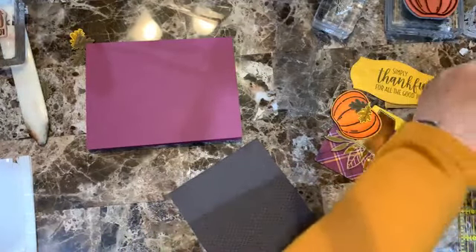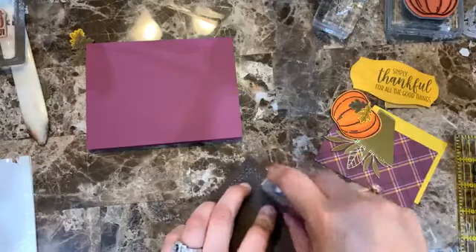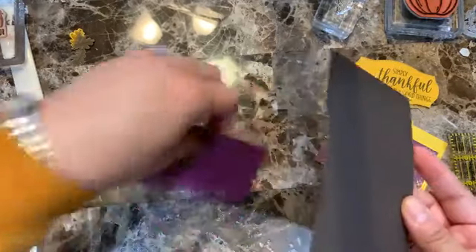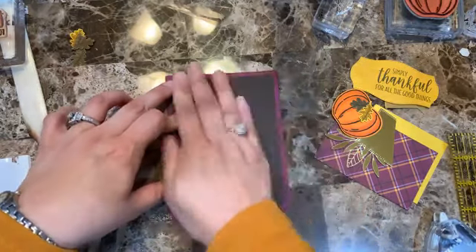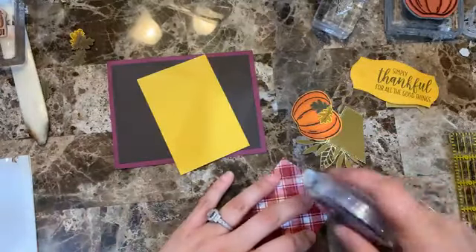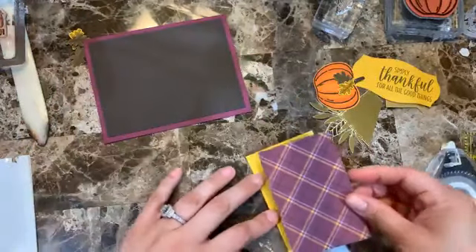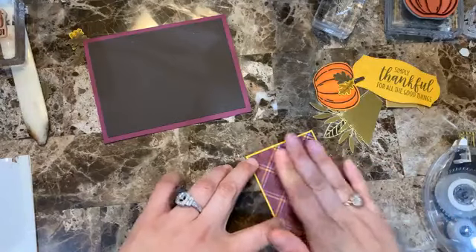Let me start putting everything together. Gluing this down — the Plaid Tidings really has so many color combinations, it's a great one to have. It goes really well for so many occasions: Christmas, fall, Halloween, Valentine's.